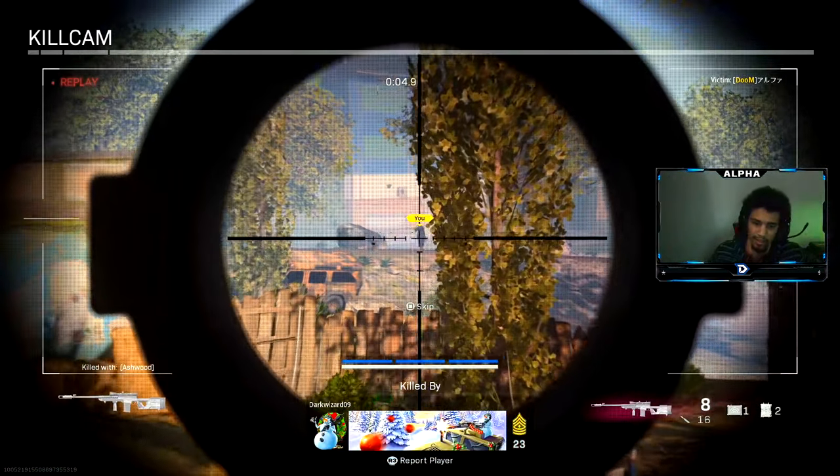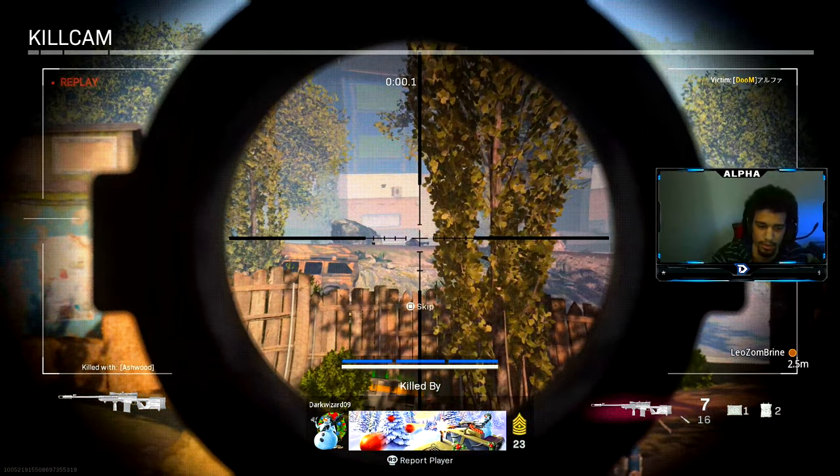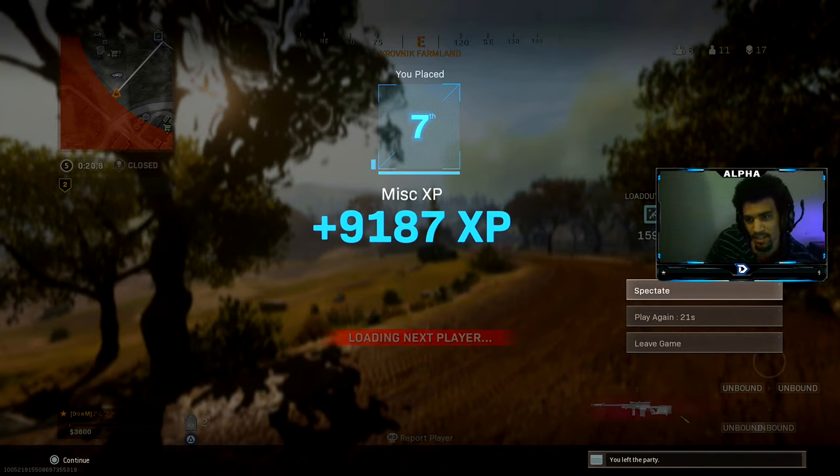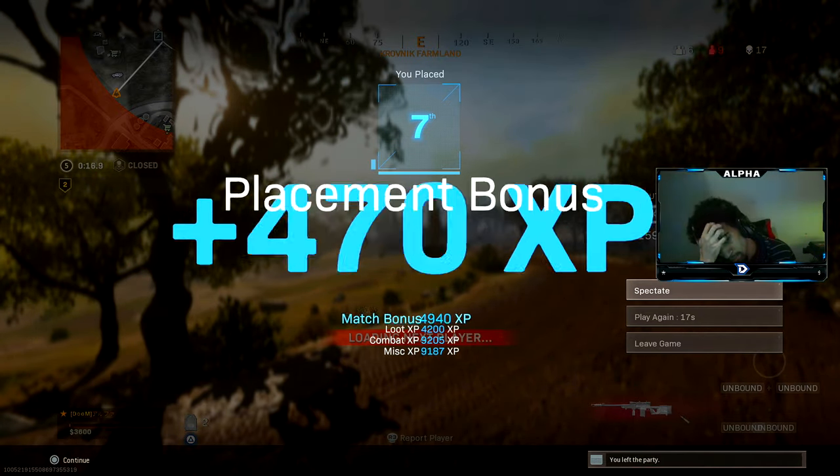Oh, god dang it bro. I just got pinched, dude. 17 — that's not bad. Solo duos.